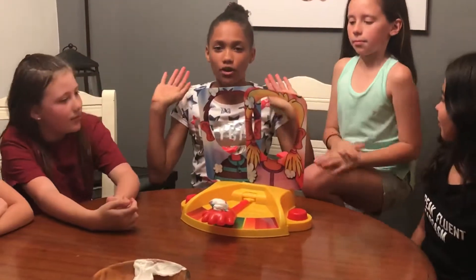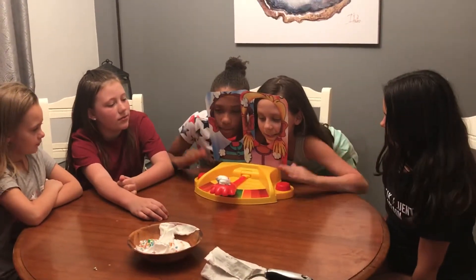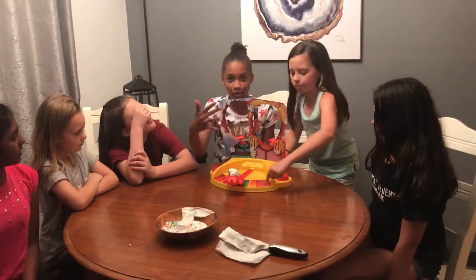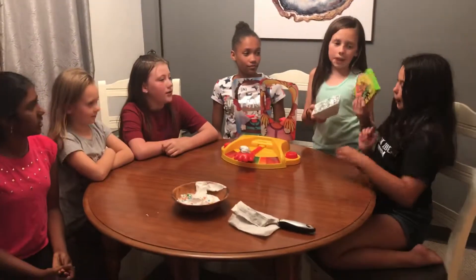So basically this is not your normal Pie Face — you know, the boring one. This is Pie Face Showdown where there's two people and they hit it as fast as they can, and the faster you hit it, that means it's going to go to the other person and hit them in the face. So hit it really fast. You get slapped in the face with whipped cream, and you lose if that happens.